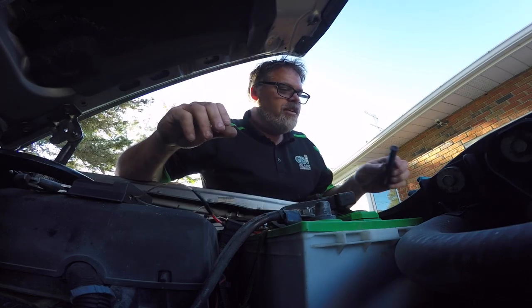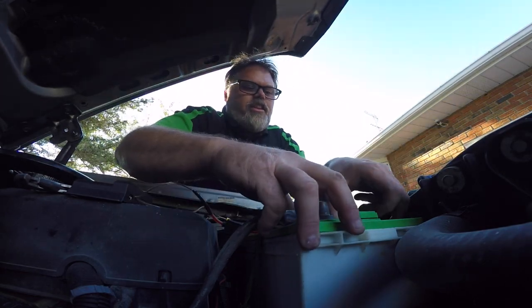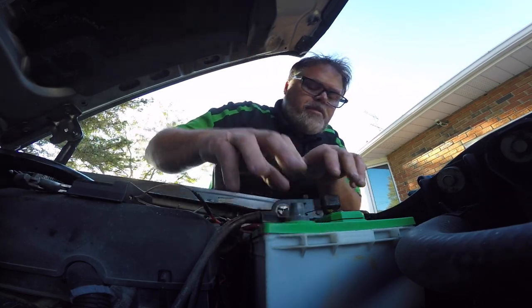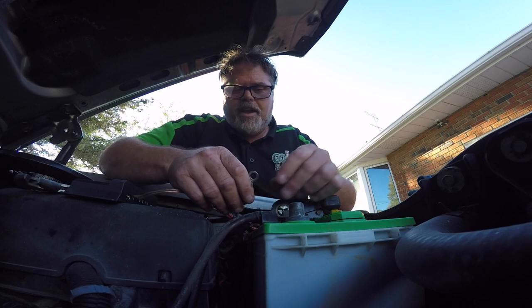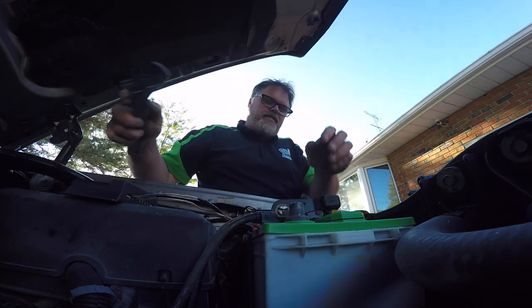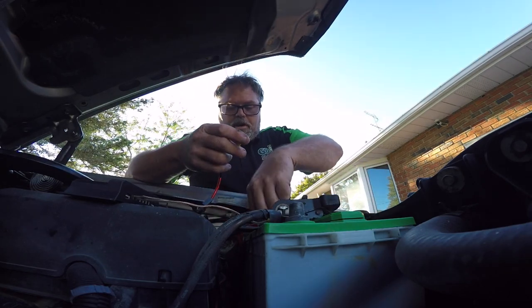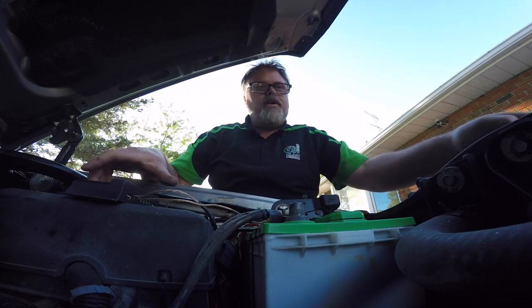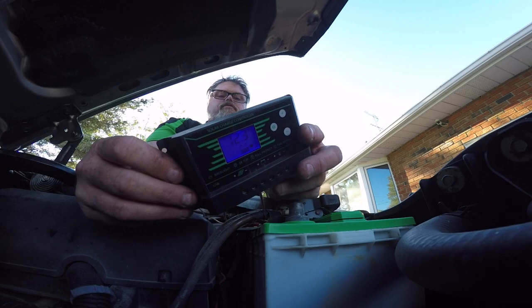I was hooking up the charge controller the wrong way — so this is ground and this is positive. There's the ground connected. Now the positive side — hit it with some positive juice. There we go. So we've got positive and negative hooked up, fuse is on, and as you can see we're getting 12.3 volts off the battery right now, which is all right.